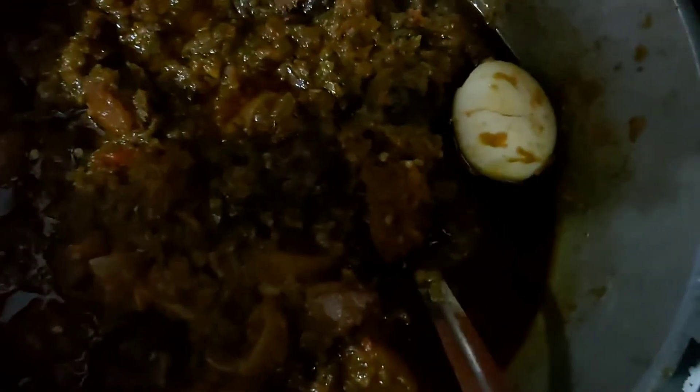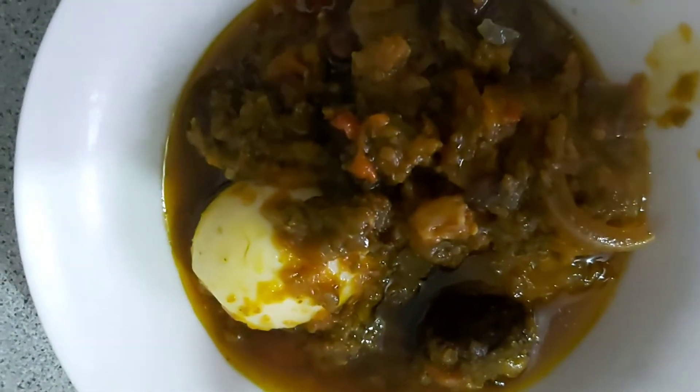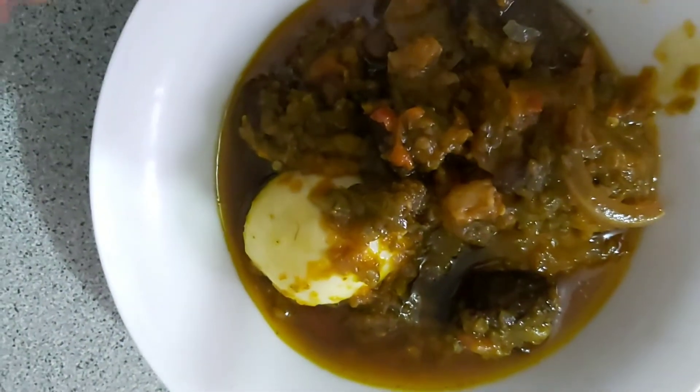I turn it off and added some boiled egg just to give it that fuller look. And that's the sauce done — pretty much straightforward and simple, and I'm ready to dig in.